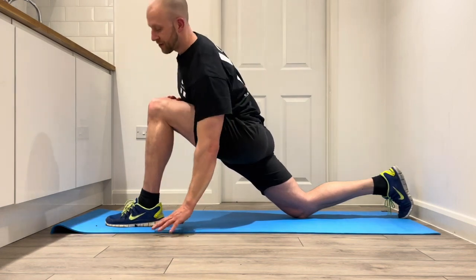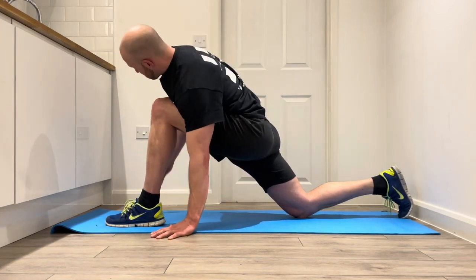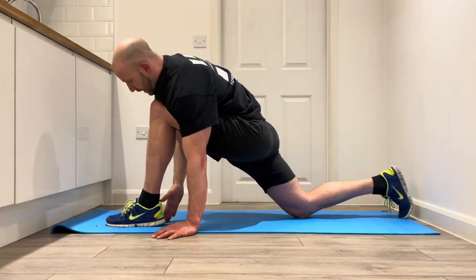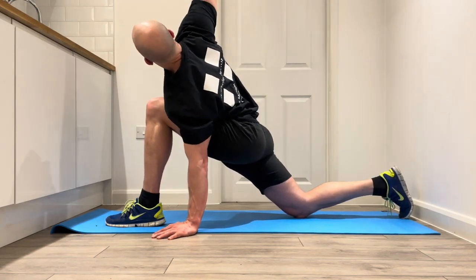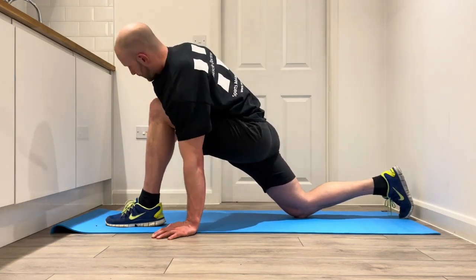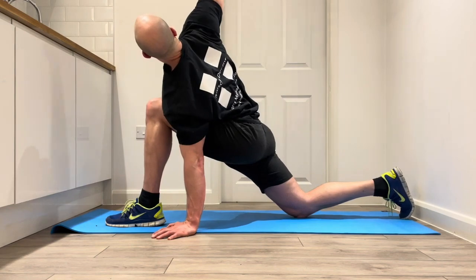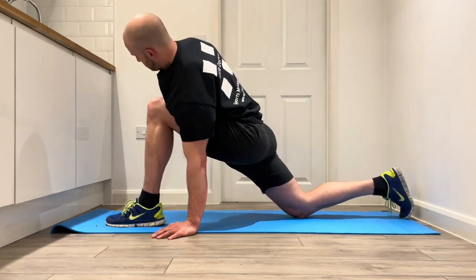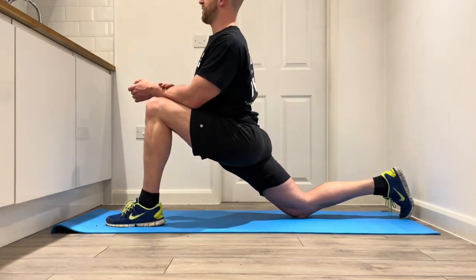Bring the left hand down to the floor, right hand down to the floor and then palm up to the ceiling, opening out the right side and coming back down. One more rep, then back into that hip flexor stretch.